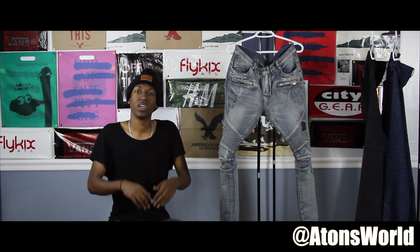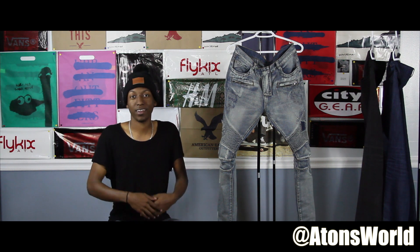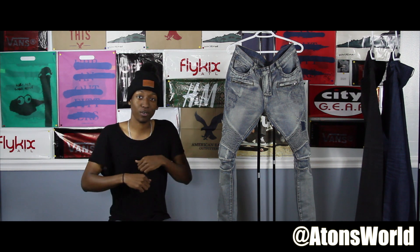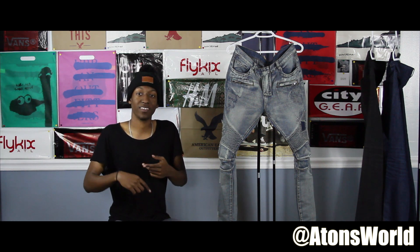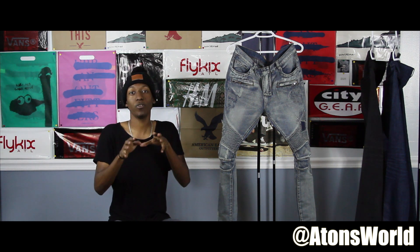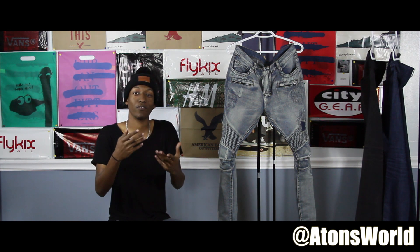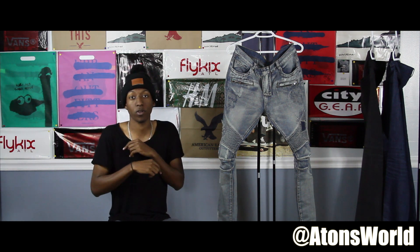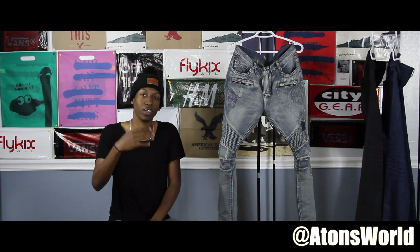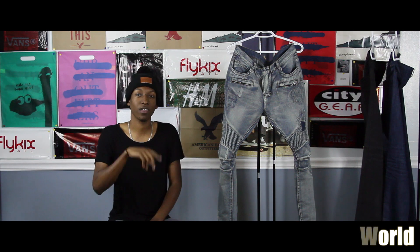I hope you guys enjoyed this video. There will be another 'Let's Talk' video as soon as this hits 40 likes — the next series will be on flannels and other outerwear layering pieces. We already went over extended tees and denim, so I hope you enjoyed this one with all the overlays. Follow me on Instagram and Twitter at AtonsWorld — links are always in the description. Give the video a thumbs up if you haven't already, and I'll see you guys on the next one. Peace.